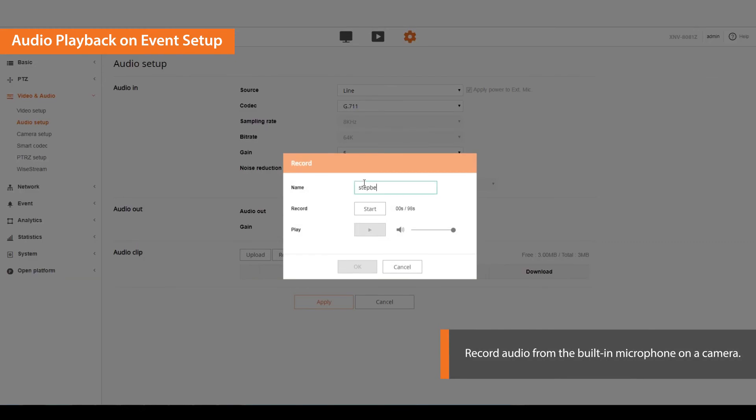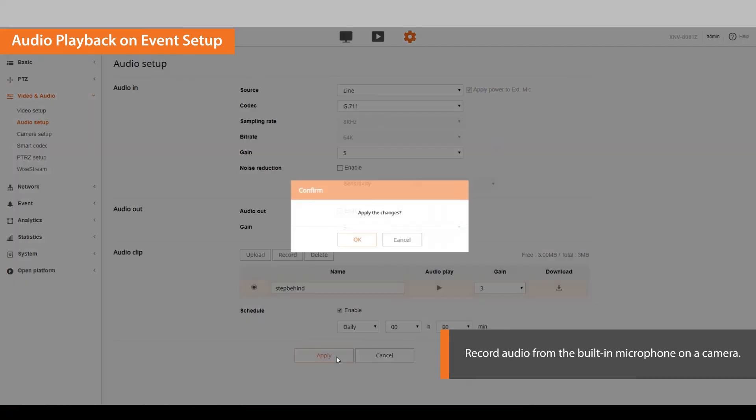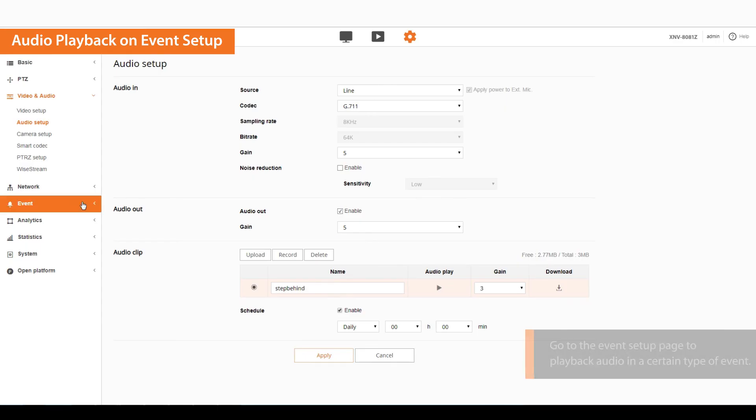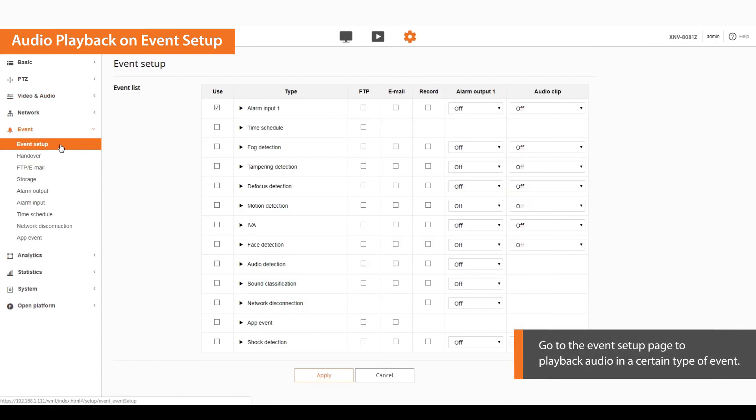Type in the audio file name and click start. Click stop once the recording is finished. The audio clip is saved. Go to the event setup page to playback audio at a certain type of event. Select the type of event you want and click the audio clip.